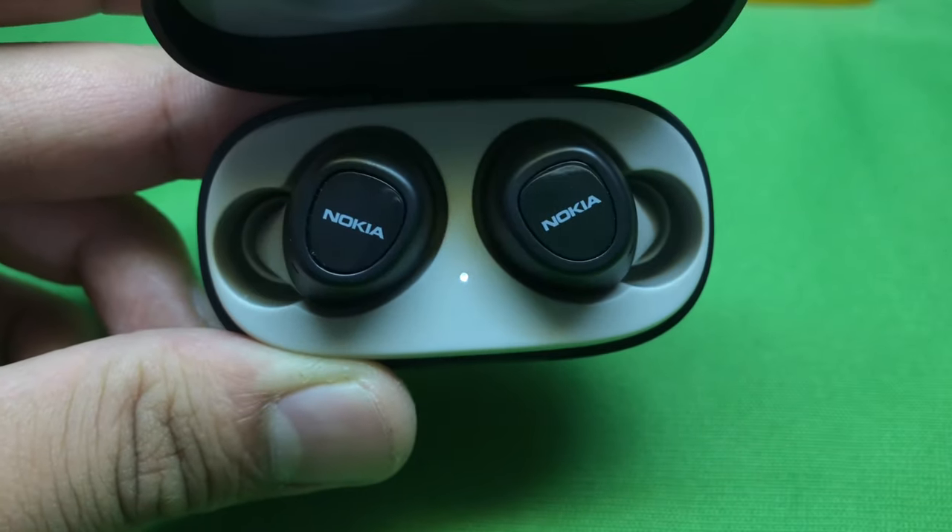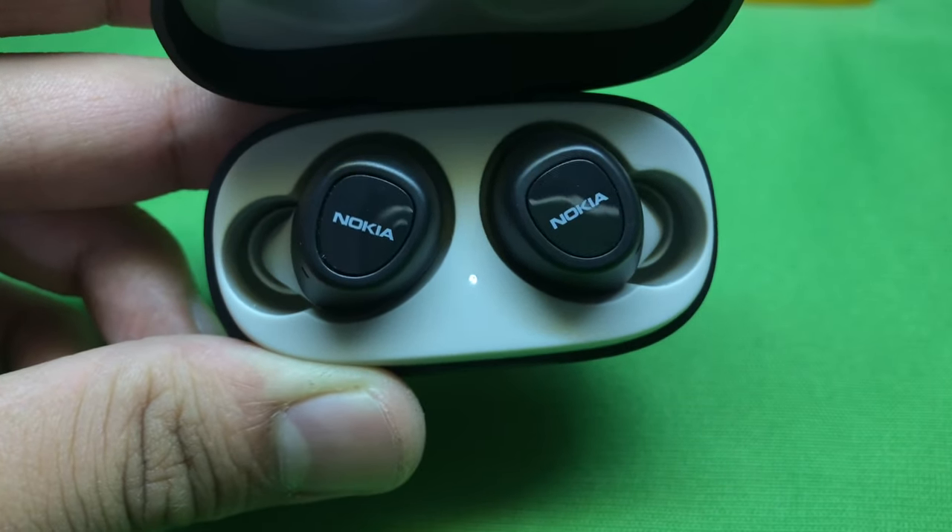Coming to the earbuds, they come in a two-tone black and white color with a matte finish. The case is really light and compact and can fit into any pocket. First impressions on wearing these earbuds: they felt really lightweight and comfortable to wear for hours together, and the bass was really good when listening to music.